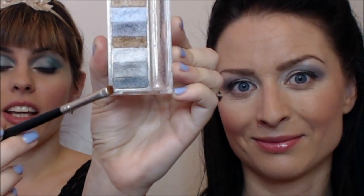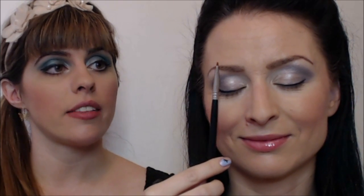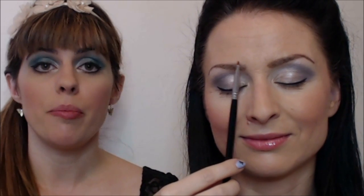Now apply a darker shade color on your lower lash line. I'm going to apply the last color on the palette — it's a nice darker blue color — applying it with my angle brush on her lower lash line. You want to be careful and just do it from the middle going towards the outer corner, because that helps define a larger, bigger, brighter-looking eye.